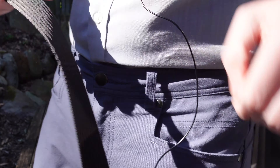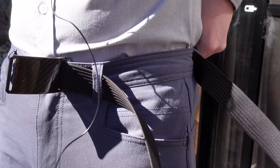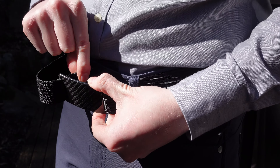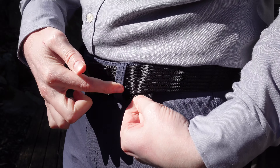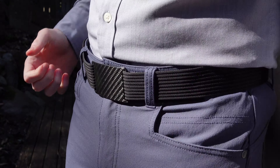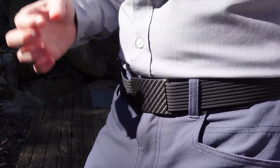Let me just show you how it works. Popping it on, you thread it through like a normal belt, then you grab the end and thread it through, kind of pull it down, and feed it through making sure it goes through behind the notch of the belt. You can adjust it to the tightness that you want — it has a really nice fit and it looks pretty good too. You won't be bothered going through the airport with this one.